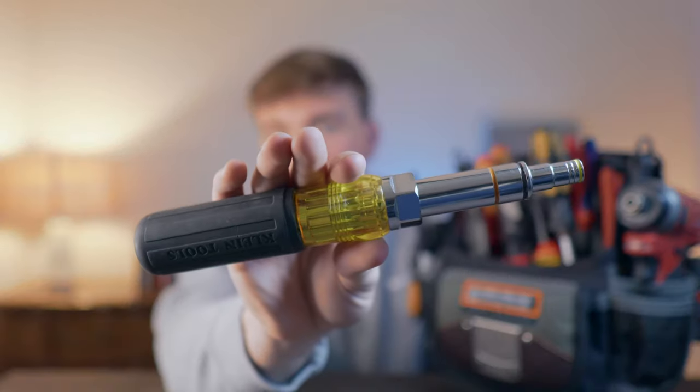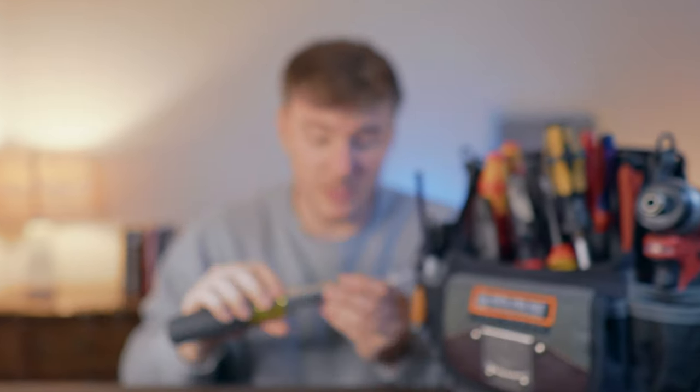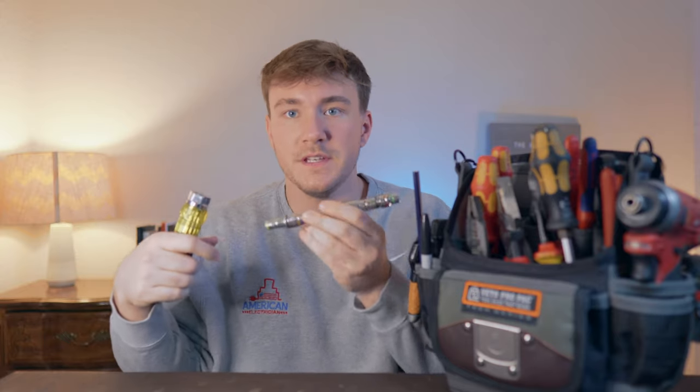Next up is a nut driver. This one from Klein is a 7-in-1 — it has a hollow shaft and is magnetic, which are two fantastic qualities you'll need for running bolts up onto threads. You flip through the bits to get seven different sizes. This set includes the larger sizes — 9/16ths, 7/16ths, and 1/2 inch — that you'll use frequently, especially in commercial work.